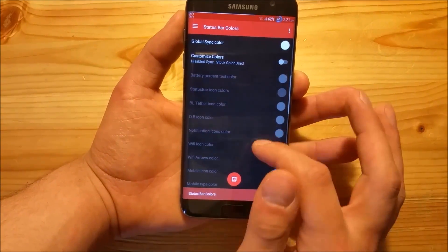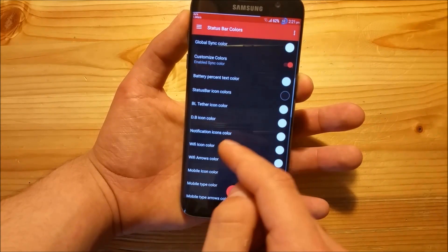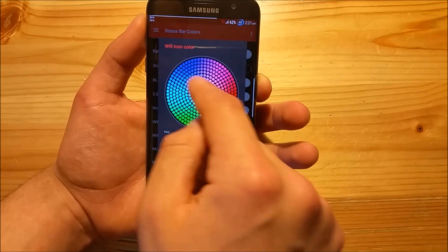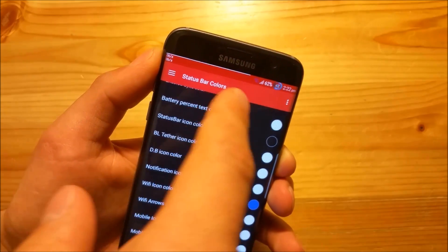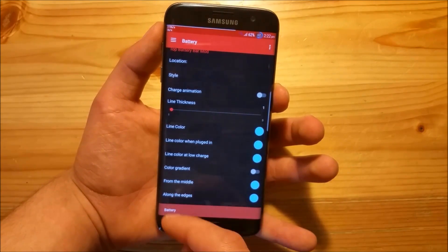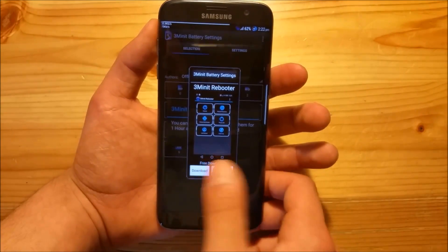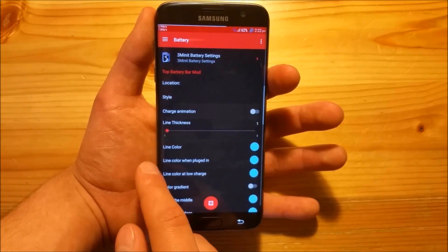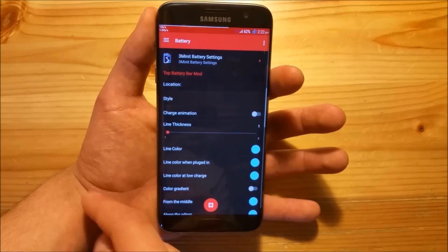Now let's move on to the status bar mods. Here in the status bar you can basically change all the colors of all the icons. Let's enable this and change the WiFi icon color - let's select blue, and as you can see we get a blue WiFi icon. You can do the same with the battery. It has this themed battery on board which I personally don't like that much but some people may. You also get a lot of battery status options. There's also a battery bar at the top where you can make it thicker or thinner and change the color of it.